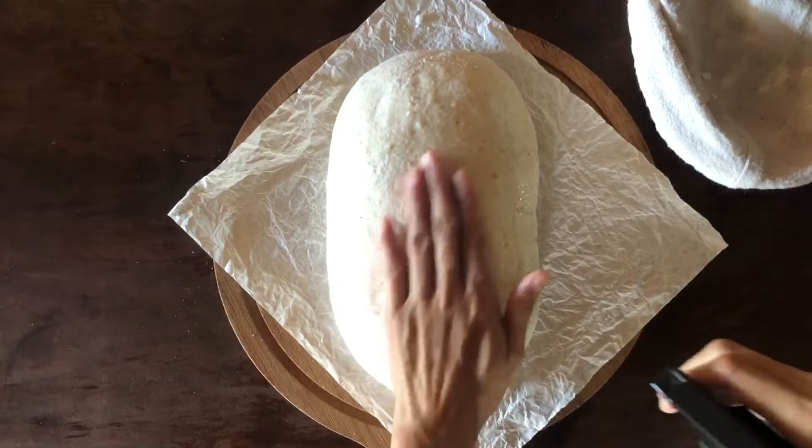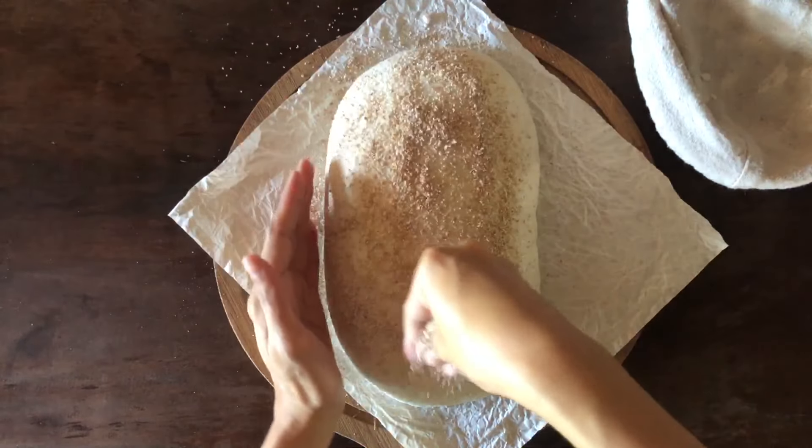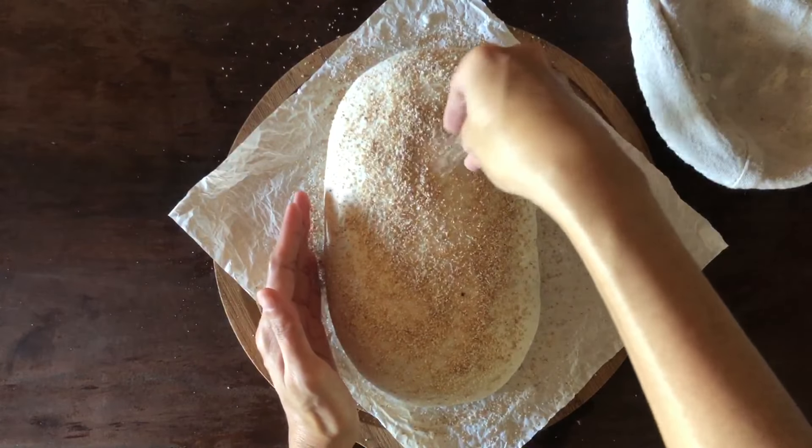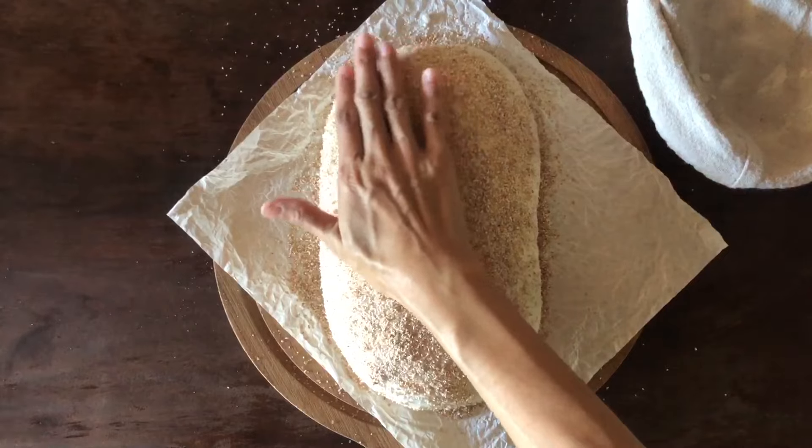I start the day by preheating my oven with a cooking vessel and steam pan. I use a cast iron skillet and a stainless sheet pan where I'll pour the hot water after I put the dough in.